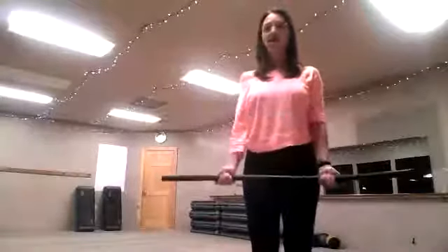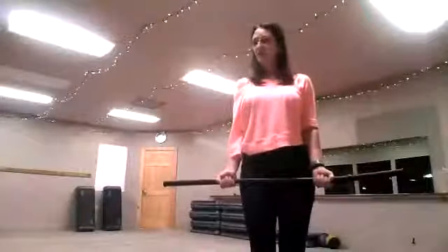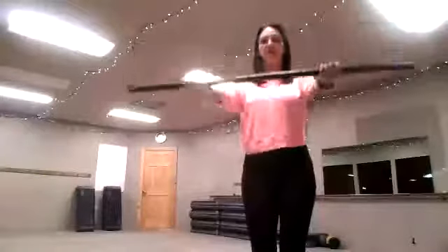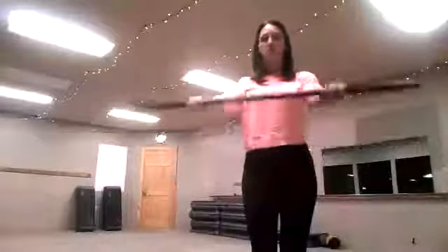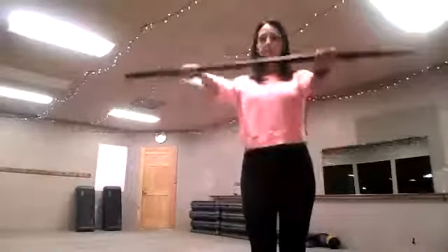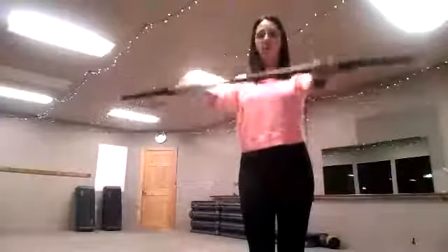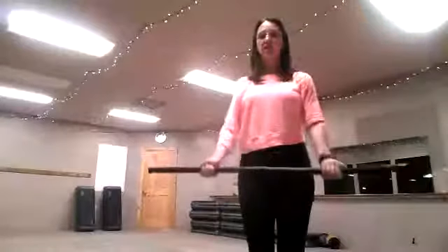We're going to keep this grip. What we're going to do is a nice soft knee — remember, all of our exercises are soft. Let's widen our hands just about 2 inches, keeping those shoulders down and away from our ears. We're going to pick that bar up straight to our nose. Palms are straight up toward the ceiling. We're going to do 10. Keep that shoulder down and away from your ears.